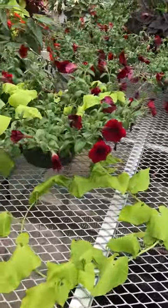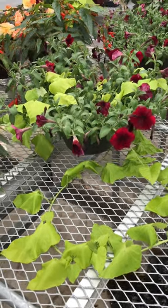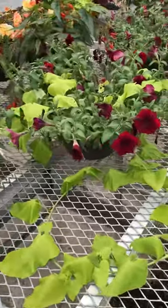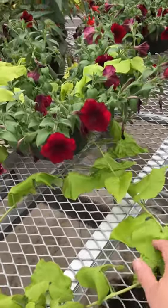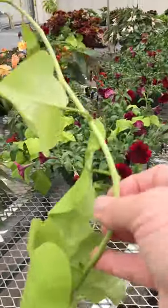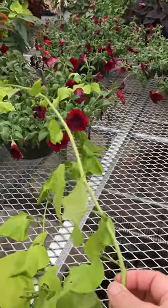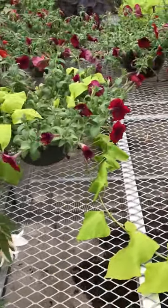Here is the sweet potato vine intermingled with a red petunia. You can tell it's a little past where you want the sweet potato vine. What I would normally do if we had time is we'd just clip this off right here — we've got a lot of vine there. We'd clip it off and root this tip because sweet potato vines root really well. So probably before we get rid of it, we'll do that.